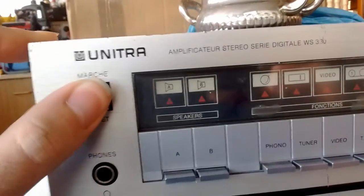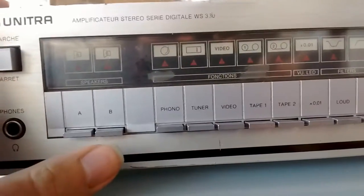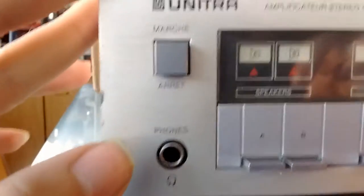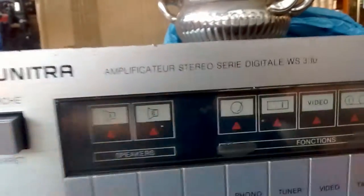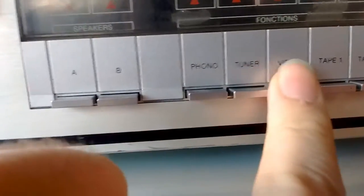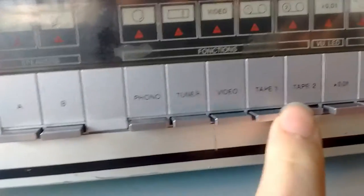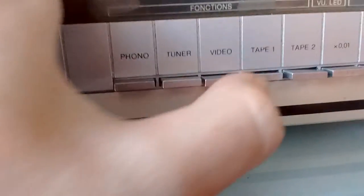UNITRA — for some reason everything is in French, I don't know why. I don't know why they call it the Digital Series, but WS330. As you can see we have all of our inputs right here: phono, tuner, video — they don't seem to be locking in actually.